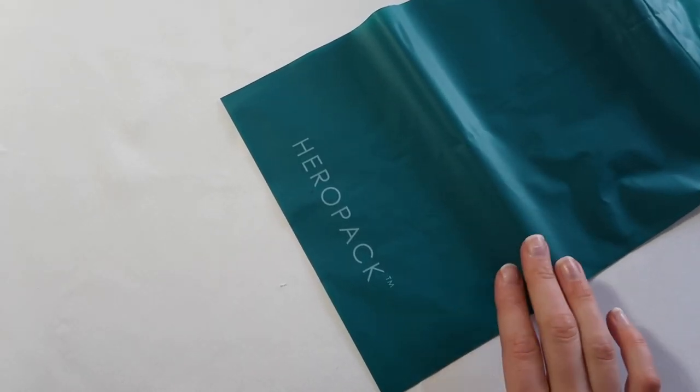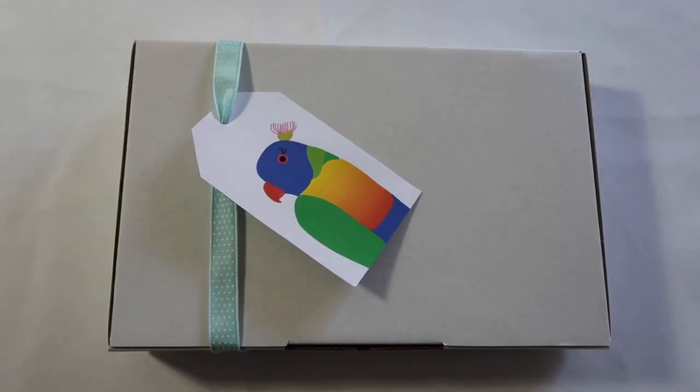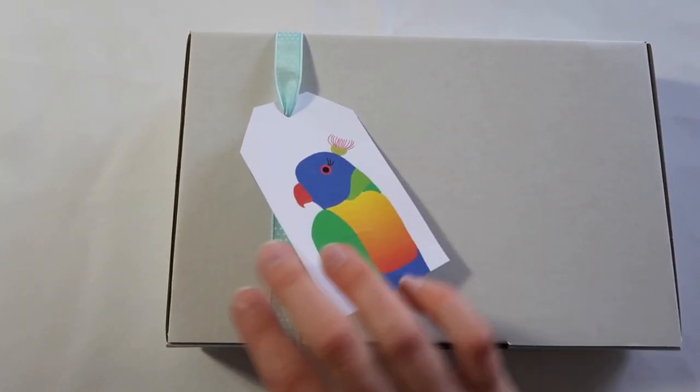For orders that are being posted I will package them into these compostable hero packs. But for local orders that are being picked up, I like to attach a little gift tag with their name on it and some ribbon.